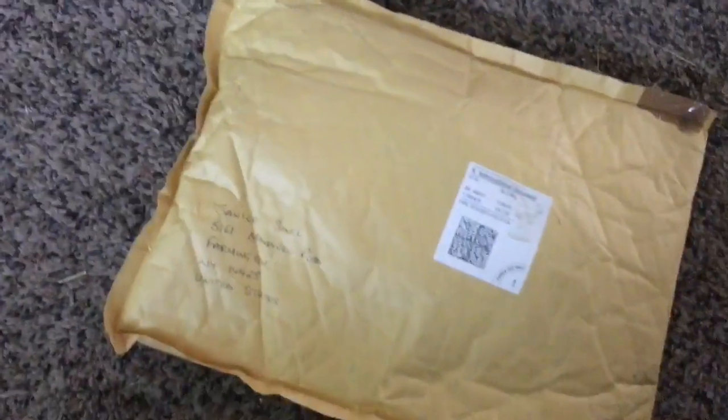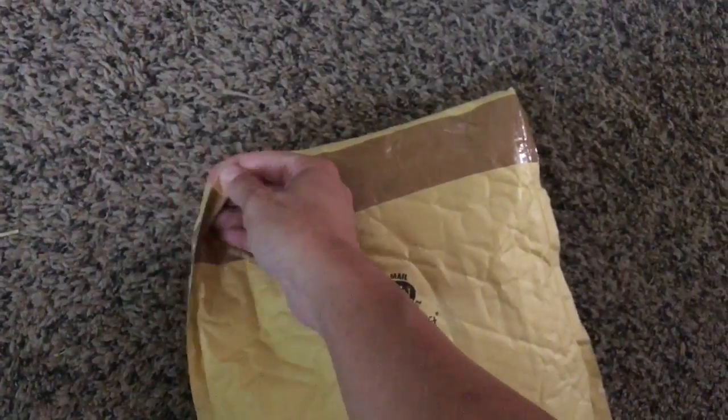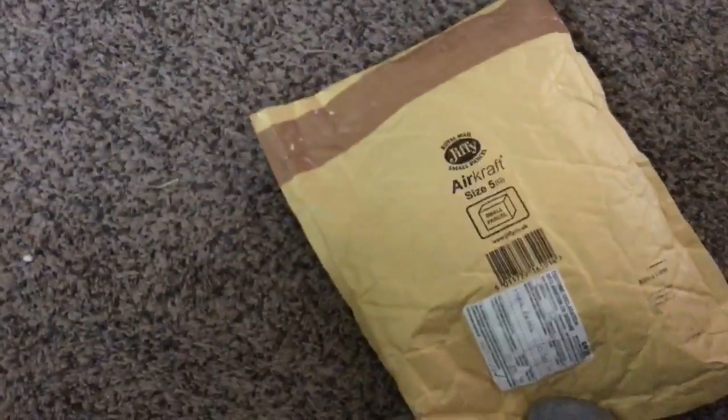Okay, so this one is Fancy's new bit — well, the orbitless bridle that I ordered for her. It came super quick, within a couple of days actually, which is pretty cool because I was expecting to wait longer.